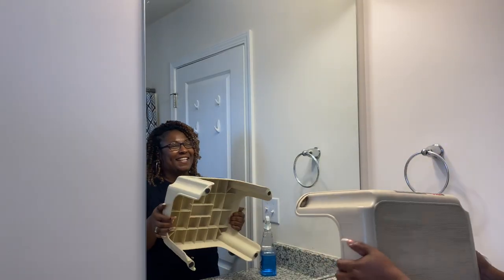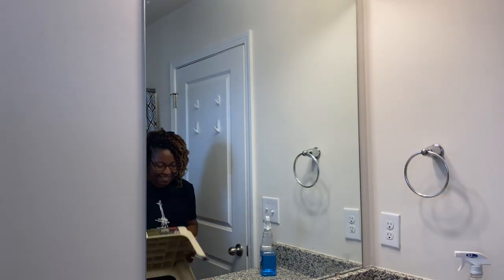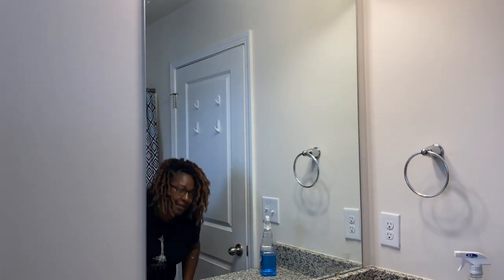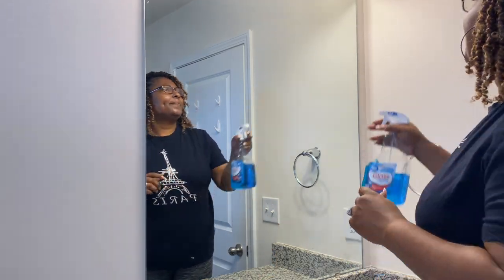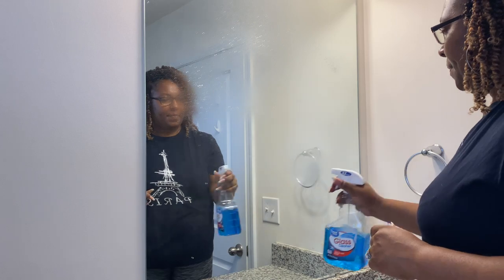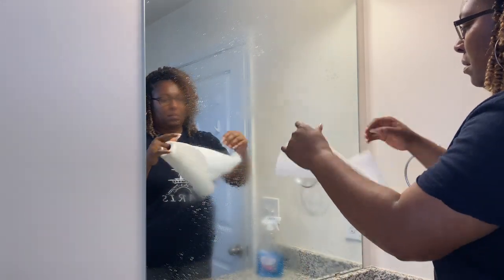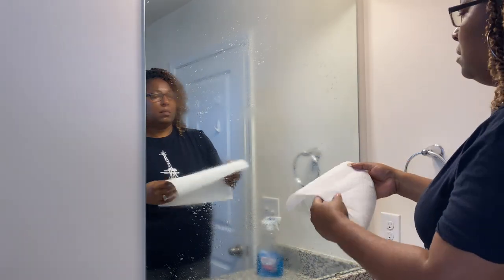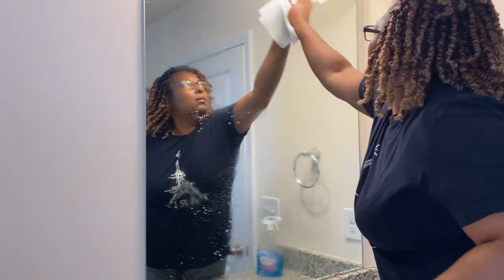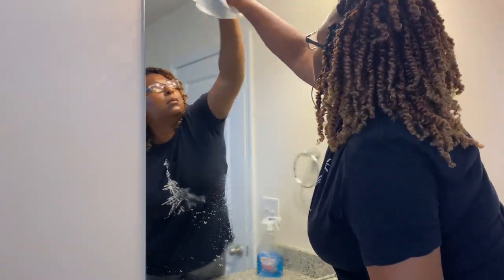Nothing has changed over here — I am still vertically challenged, so there's my handy dandy step stool. I'm going to quickly go ahead and spray some Windex on this mirror and get it wiped down. Next up we'll be vacuuming the floor and then mopping the floor, and then we're going to go right into decorating.